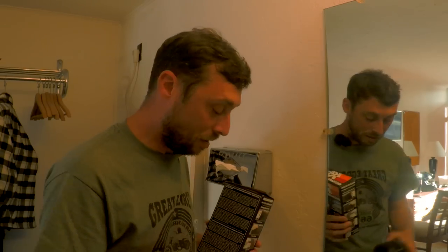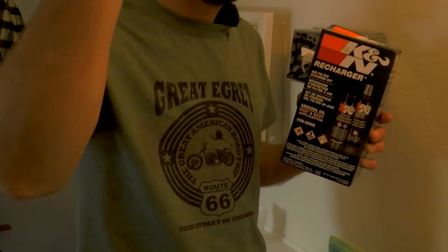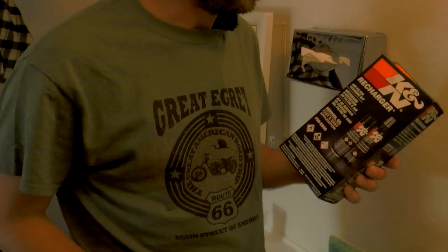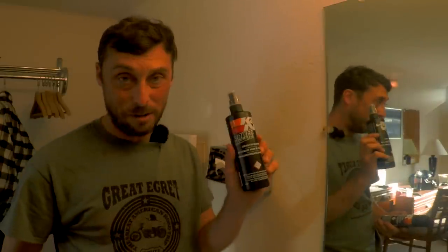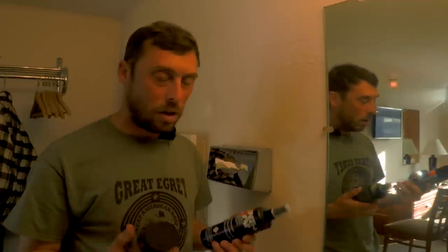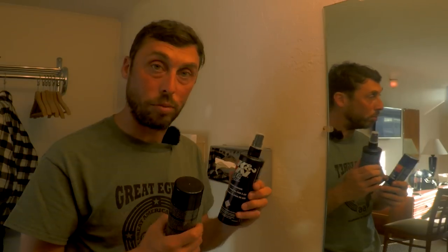The lighting is probably terrible in here and I apologize, but I needed to do this now because my filter is pretty dirty. What I'm using is the K&N Recharger kit. There's an AutoZone about half a mile up the road and sure enough they had it. I paid $15 for both — the air filter cleaner and the air filter oil. The oil comes in two versions: aerosol and a regular spray bottle. Aerosol is a little bit easier to apply because it applies evenly, so that's why I went with this one.